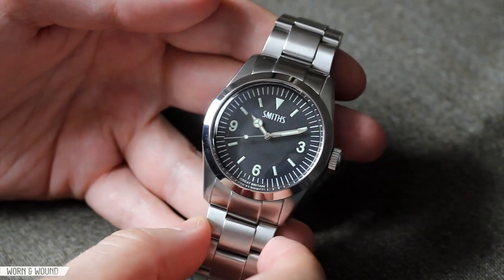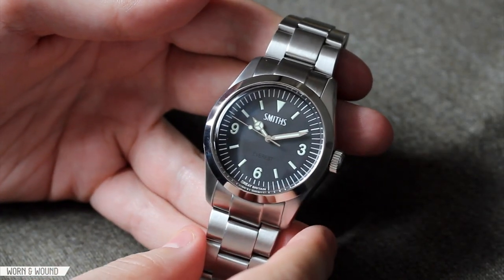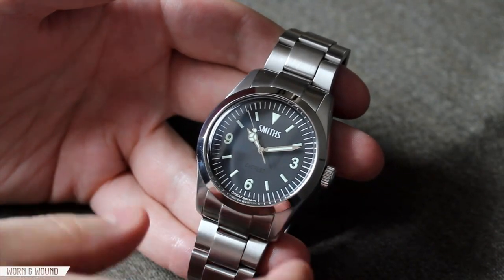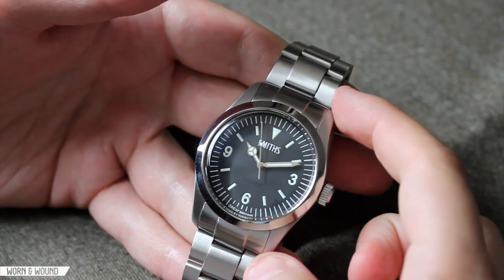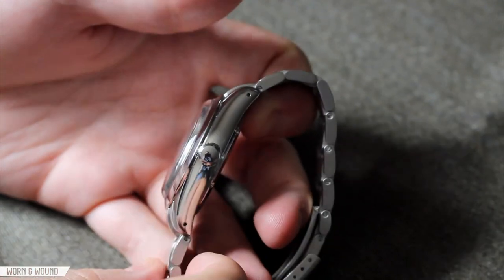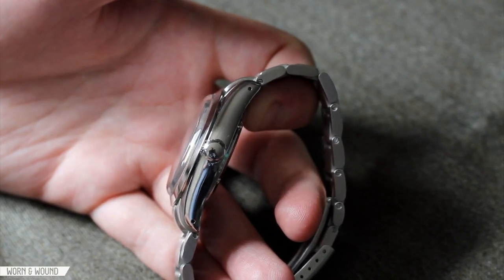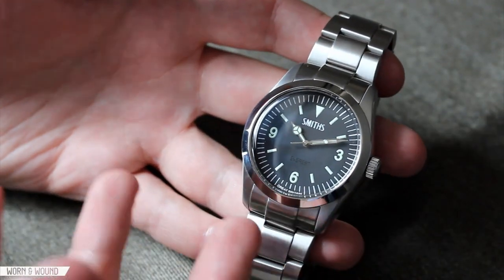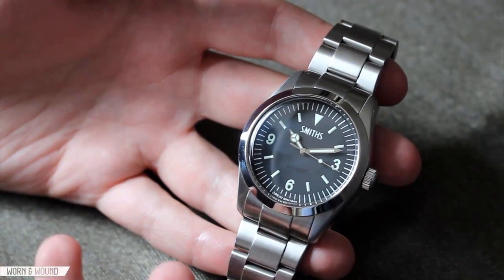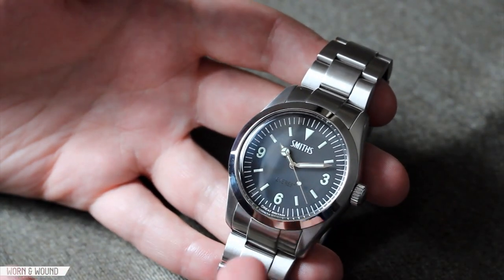The case of the Smith's Everest takes a lot of styling cues from the original Rolex Explorer — the classic Rolex Oyster case — but really beefs it up and enlarges it, making it a much more contemporary and bulky watch. It has a diameter of 40 millimeters, about 49.8 millimeters lug to lug, 22 millimeter lug width, and 14.5 millimeters tall, including the domed acrylic crystal. The Rolex oyster style is very elegant yet sporty, and this watch inflates everything and takes on its own character because of that.